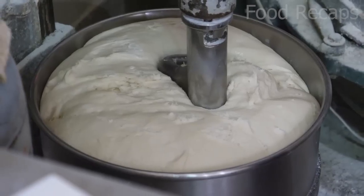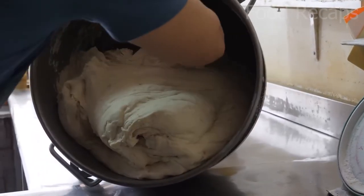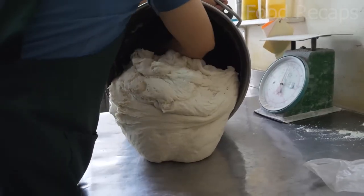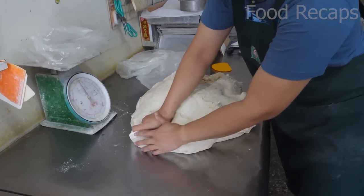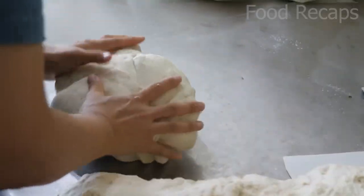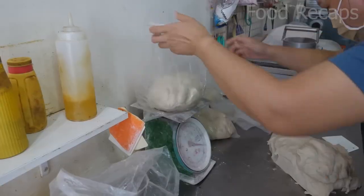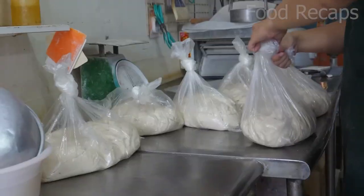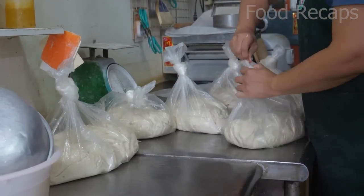It cuts the stems into tiny pieces, about a third of a centimeter thick. The dough, using a high-protein flour and less sugar, is actually more like a pizza or pita dough. It is stretchy and can be rolled, and also contains a little yeast to make it thick as it rises. It is sectioned off, weighed, and bagged as the ingredients meld together before rolling. After a few hours, the giant pancake is ready to be made.